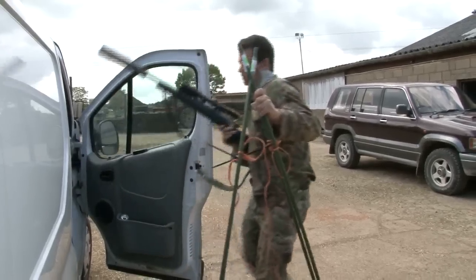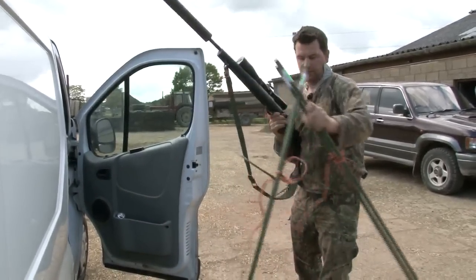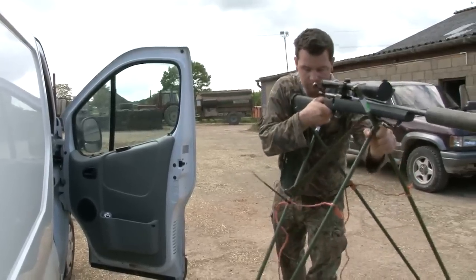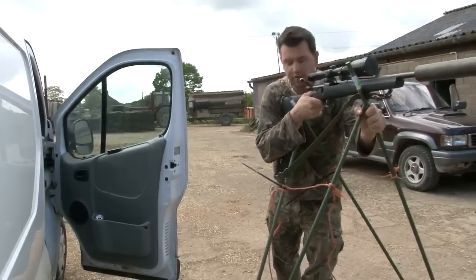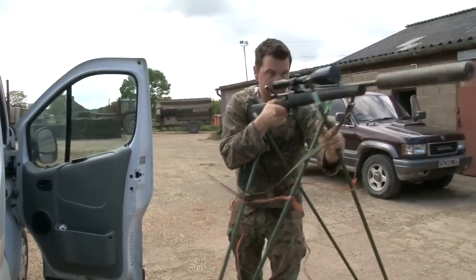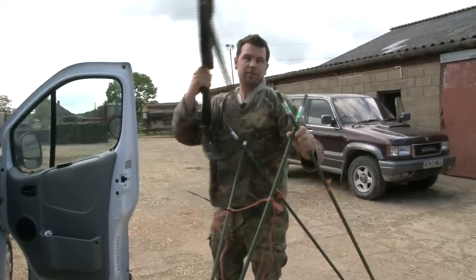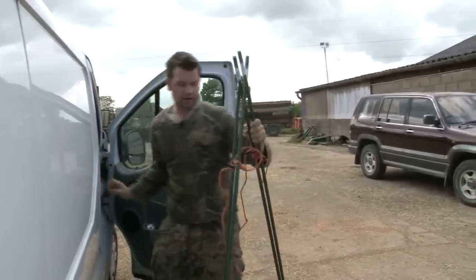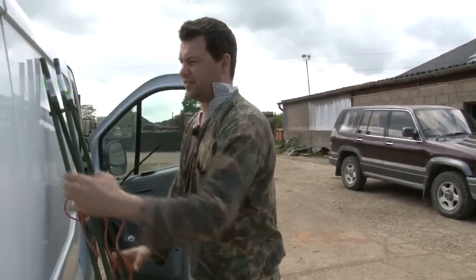If you're deer stalking, you can walk along, see your deer, drop the back down, tip the rifle in and shoot. That's the idea — you can do it all in one motion, like that. Obviously you won't be resting on concrete so it won't bounce. Now what we need to do is tidy it up, and that's a set of sticks made.